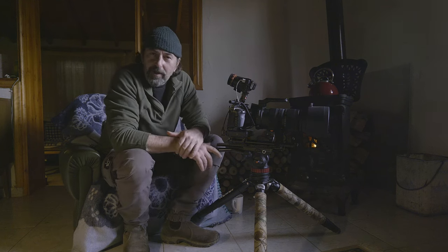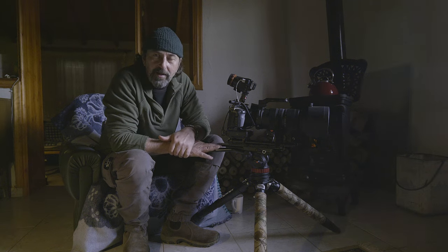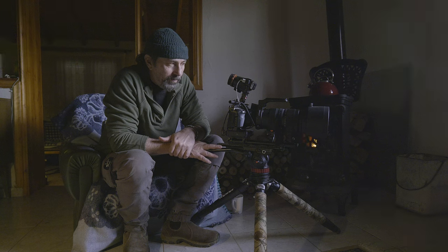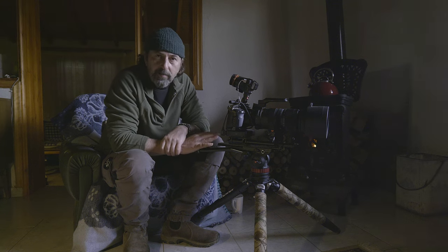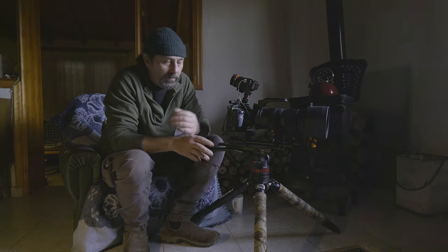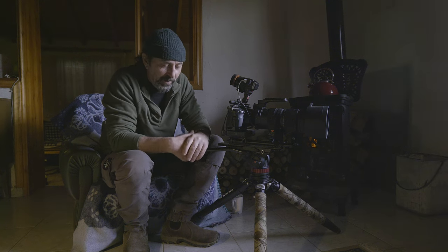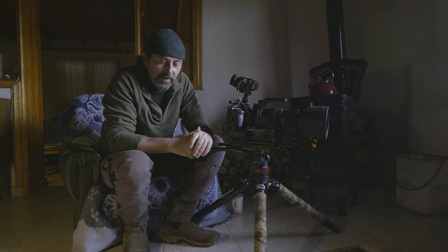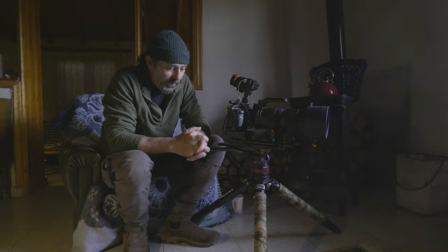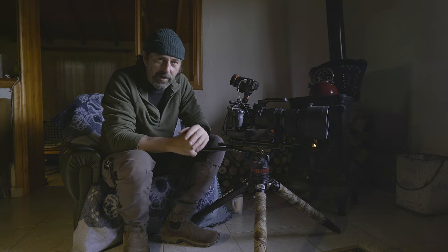That just about wraps up all of my advice on using manual focus. I can't recommend it enough — it really will help you gain precision and control over your filming, liberate your creative juices to use better camera techniques, and make your sequences that much better. So I thoroughly recommend you give manual focusing a go when next you're out filming wildlife. I hope you've enjoyed it — thank you so much for watching. If you have enjoyed it, please consider hitting the thumbs up button, subscribing, and dropping me a comment below.